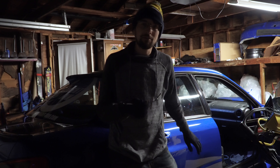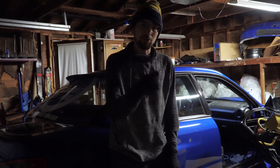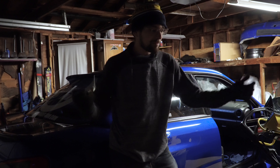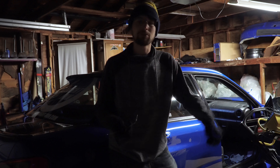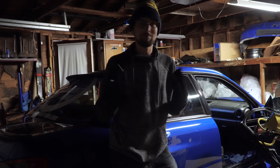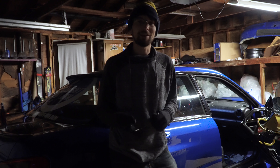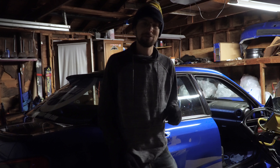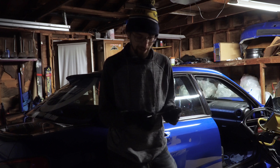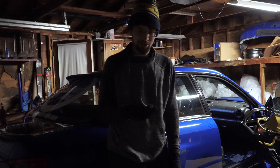So we're going to go through all the steps: taking off the center console, taking off the old part, putting the new part in, and then putting everything back together so you can have your e-brake back. This happened to me about a month ago — I had to use my reverse gear to basically lock myself anywhere. This is actually very easy to do. The part is very cheap and the work takes probably no more than 15 minutes.